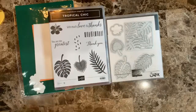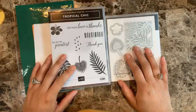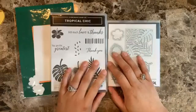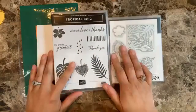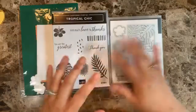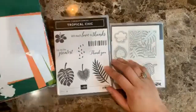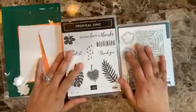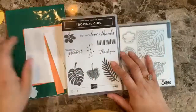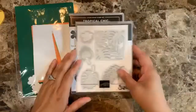I think you can do a lot of backgrounds with this set, so let's see what I come up with. If you're new to me, I typically do three cards using one set. Nowadays I'm also trying to coordinate the colors — for the past few months I focus on the same colors and same products so you can have ideas of what to do with the same set and the same supplies.